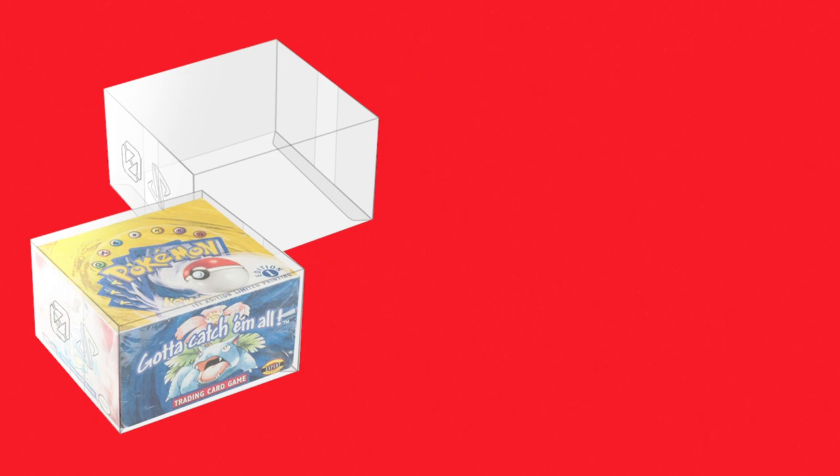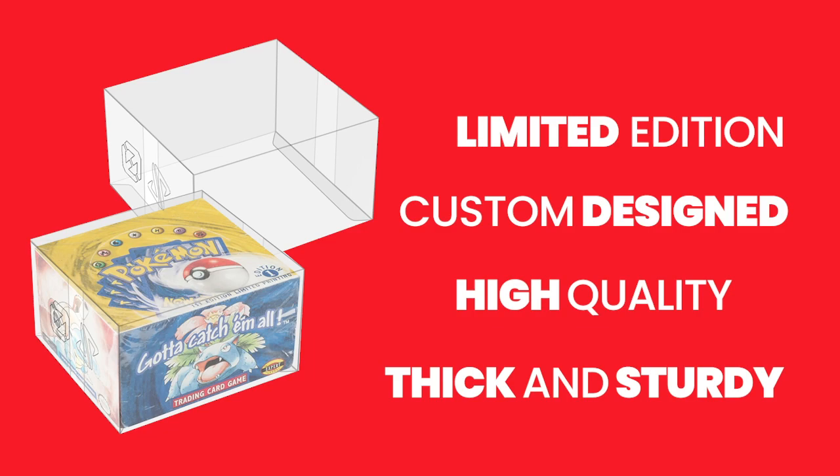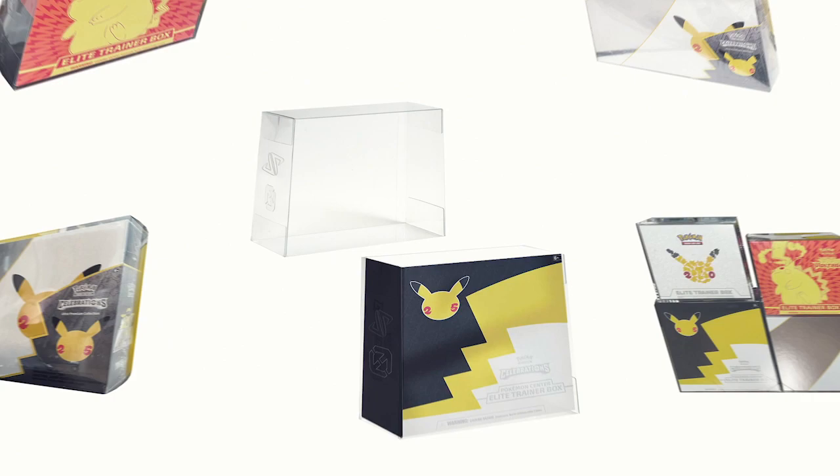What's so special about these EvoRetro display cases? It's that the protector itself is a limited edition collector's item, too. Custom designed and made from high quality PET plastic material, it is extra thick and sturdy. It's easy to assemble, has a snug fit, and is an excellent addition to your collection. It is also crystal clear.